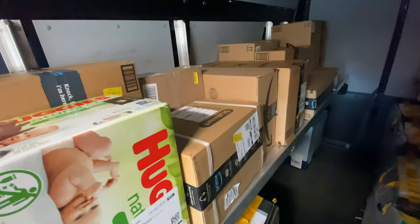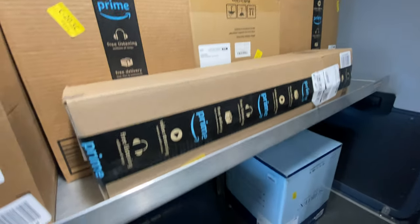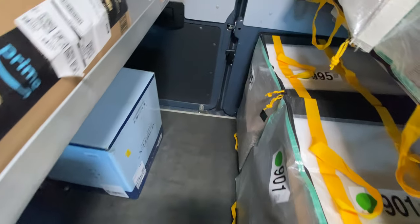For my oversize — or overflow, whatever you want to call it — put them all on the shelf and try to put them as neat as possible. The biggest ones go there, and I still have enough room to walk around.